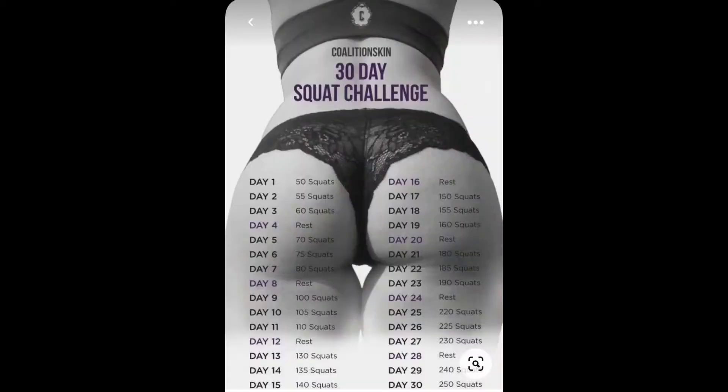Y'all know what today is — it is the start of the 30-day squat challenge! I don't really have a specific goal or anything. I'm trying to lose weight but also maintain a healthy body. I'm doing this squat challenge because I want to get my booty right, get it tight and all that stuff. I'm working on my beach body.